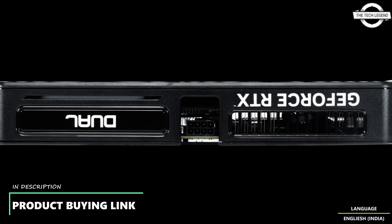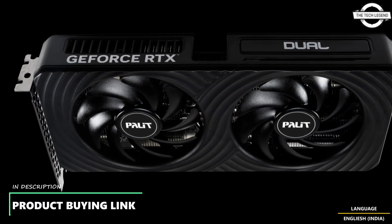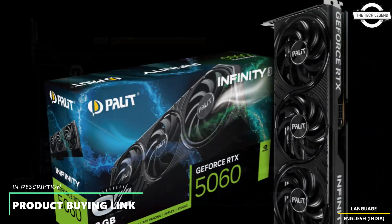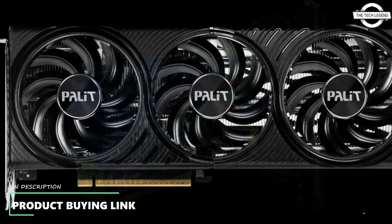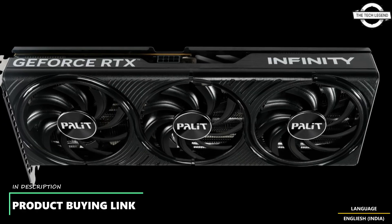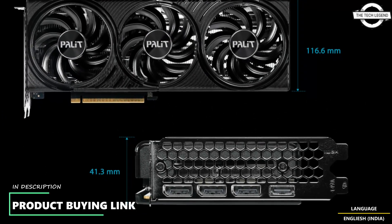The Palit Infinity 3 series is built for SFF-ready systems, offering high performance in a compact form, measuring just 292 x 117 x 42mm. The Infinity 3 is 45% smaller than the RTX 50 triple-fan model. With a slim 2-slot design, it is more compact than most SFF specifications, making it a strong choice for space-conscious high-performance PC builders.